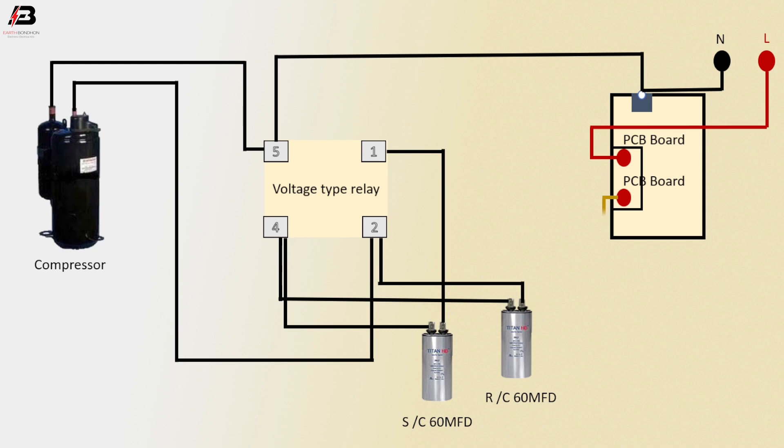Phase connection from PCB bolt to relay. This connection outgoing from relay to compressor.